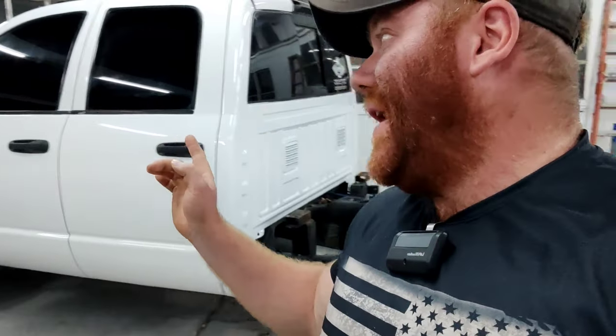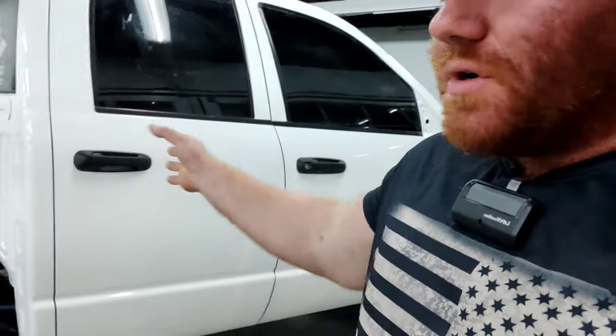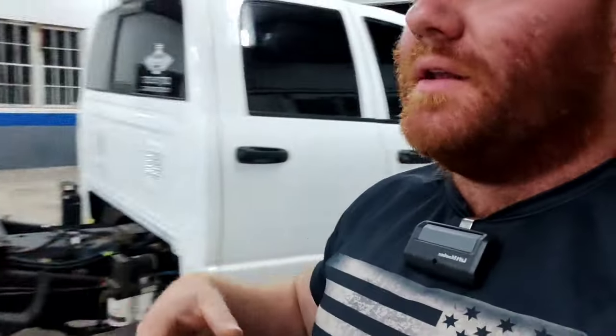I still probably have some 180 grit scratches down the side of this truck, but with two really thick wet coats of the Speedocoat single stage, I've had luck where it can possibly fill 180 grit scratches if enough paint is applied. A lot of these new-age guys are just so stuck on base coat clear coat - 'that's the best way, waterborne, blah blah blah.' I'm old school, I like single stage. This is a great product for an old work truck like this.